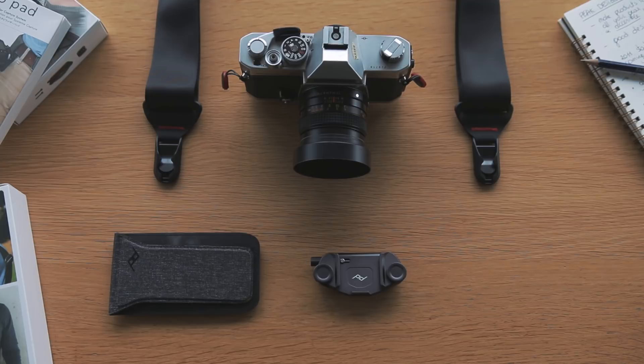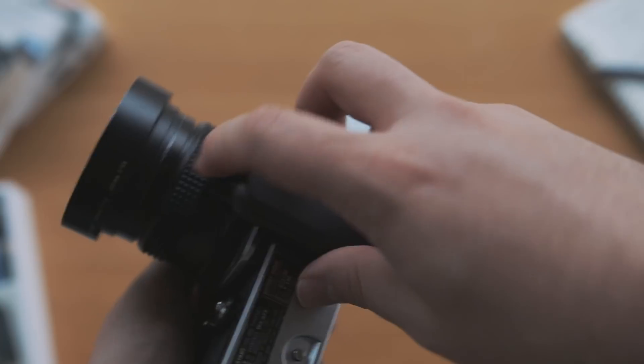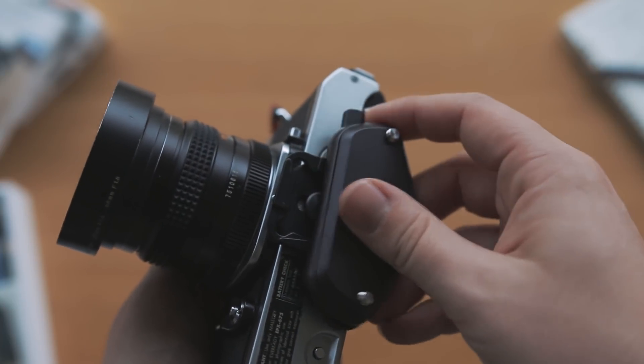These are all new versions of products they already made, so we're just going to check out what that looks like. What we have here is the Capture and the Pro Pad, and they both combine into something really awesome. Just like the Tri-Lens we reviewed earlier, this is meant to access all your gear instantly. The Capture is a new version — smaller, all-metal design — and it's just epic.